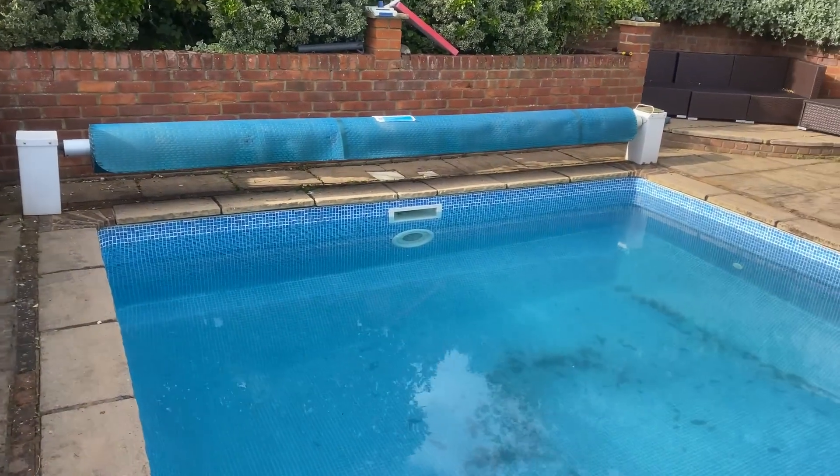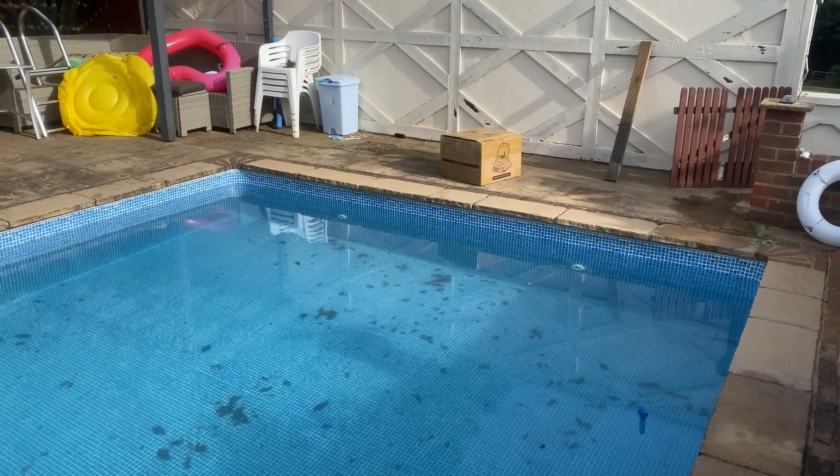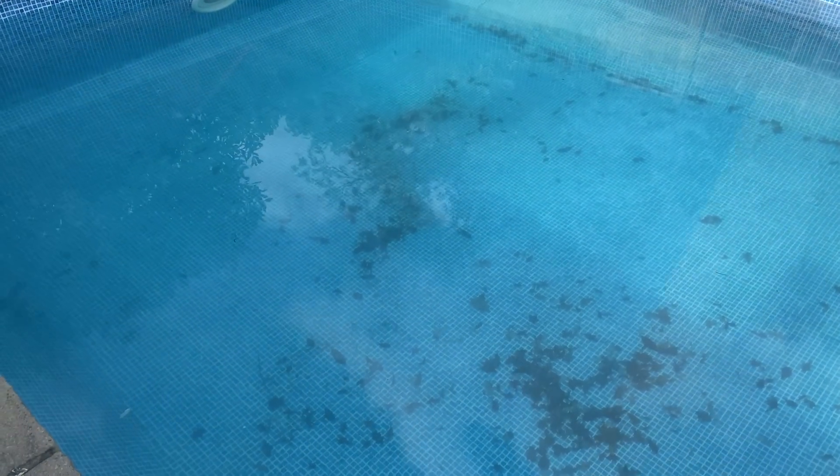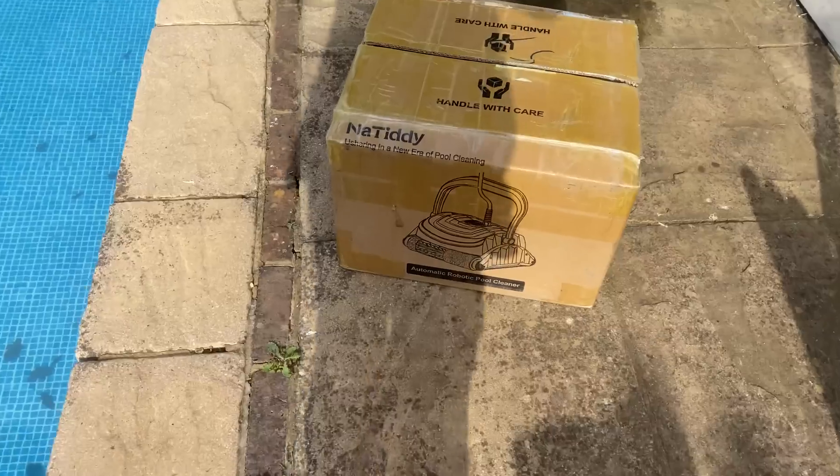Alright, it's your boy back with another pool cleaner video. We've got quite a leafy pool today, so it's not going to be easy for it. Let's check the cleaner out, which was sent by Natidy.